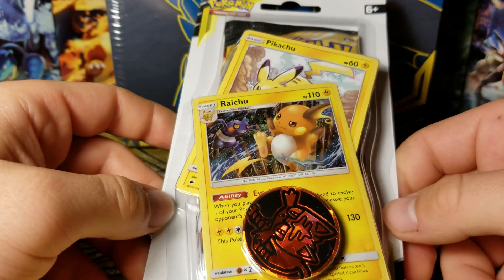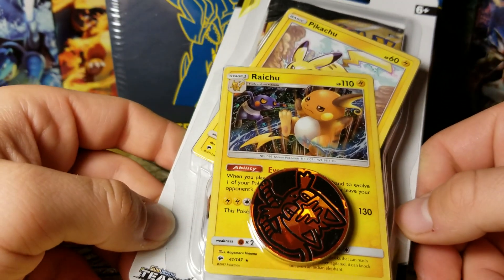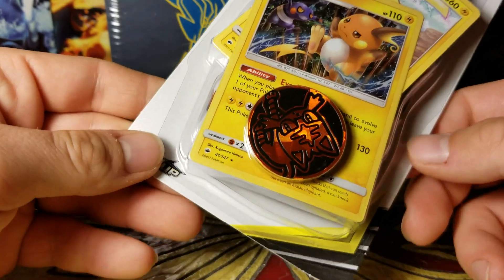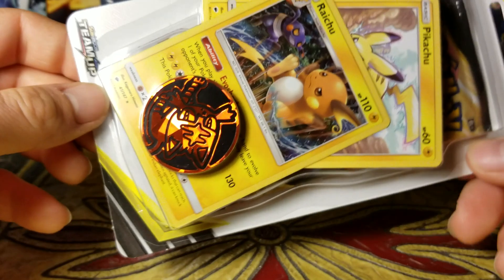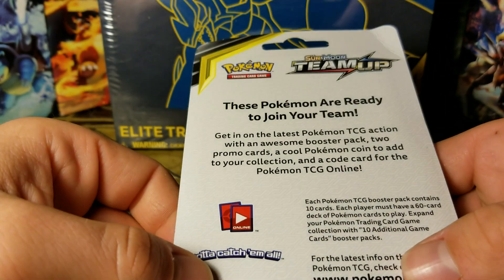But before we get into the trainer box, I thought I'd crack open this bad boy — just another blister pack I got from the checkout line at Target again, just kind of a little gamble to see what we can get. I kind of wish it was a different coin — I think I got Litten out of the last one but that's fine.